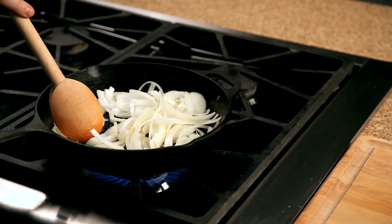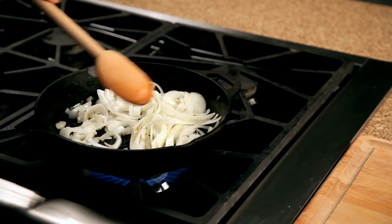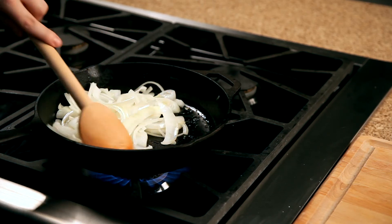A few minutes, then put the pan on top. Now mix.